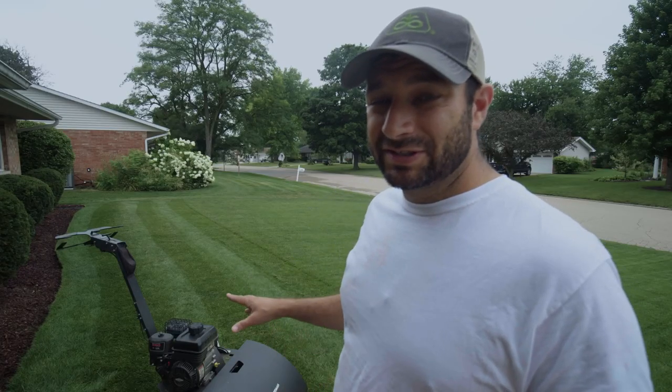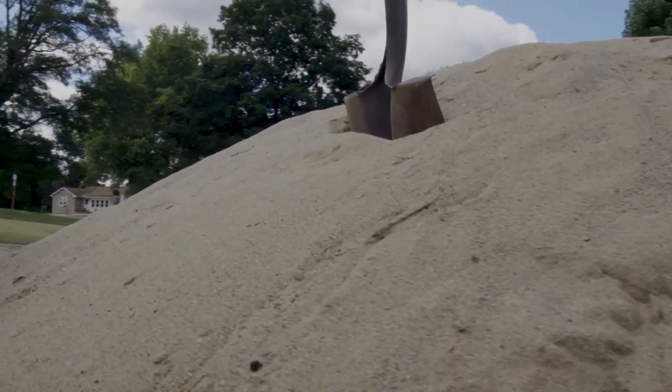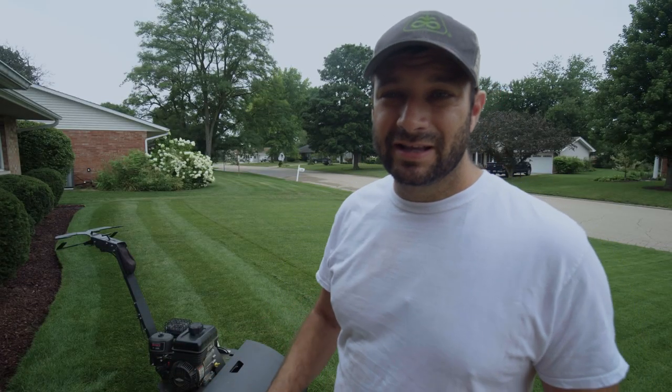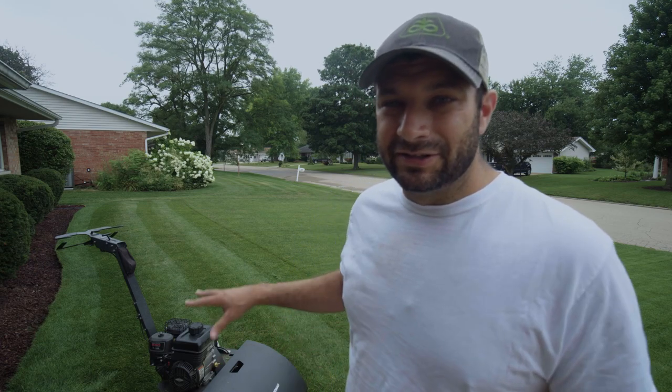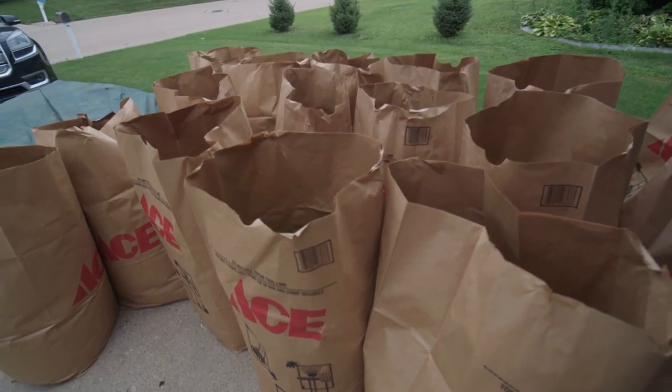The third reason I'm scalping this down is because I have a pile of sand that I'm going to put on top of this Kentucky bluegrass to make sure it's nice and level. If I have a bunch of tall grass out here and I'm trying to put sand on it, it's going to make that job incredibly difficult. So right now I have the daunting task of scalping this down and cleaning up all those grass clippings.